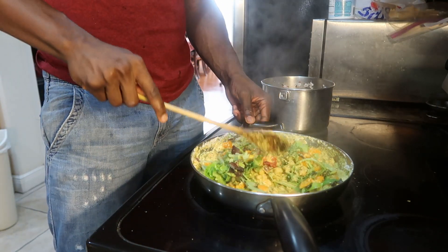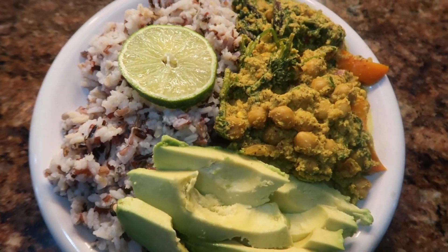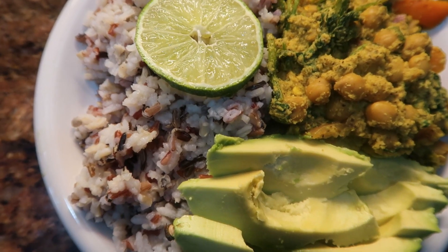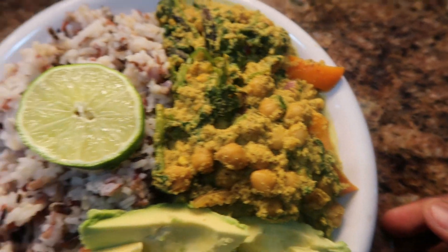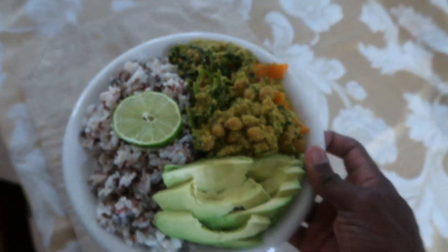The very last thing I added was one spicy pepper — I just throw one in there so it can balance out the whole dish and give it that nice kick. Alright, so this is the final result — my wild rice and coconut curry recipe. Got a few slices of avocado, some extra lime because I'm from the islands and I love citrus. Time for the taste test — I wish y'all could smell this right now, this smells so good.